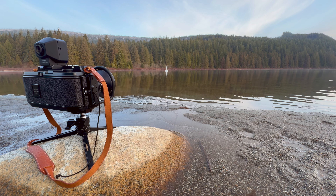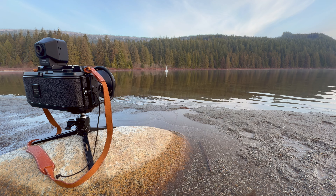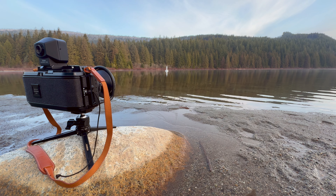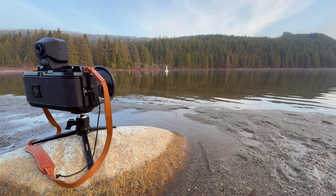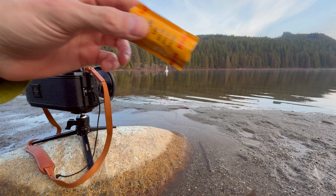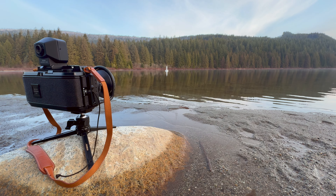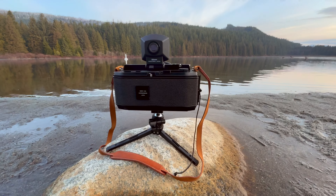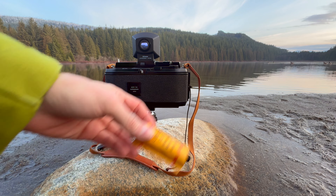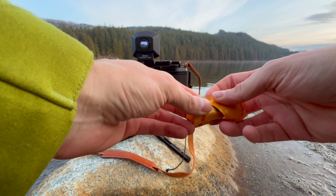I think this scene deserves some slide film, so let's go with some E100. All right, we're going to do something like that — I'll show you how to load the film on location.